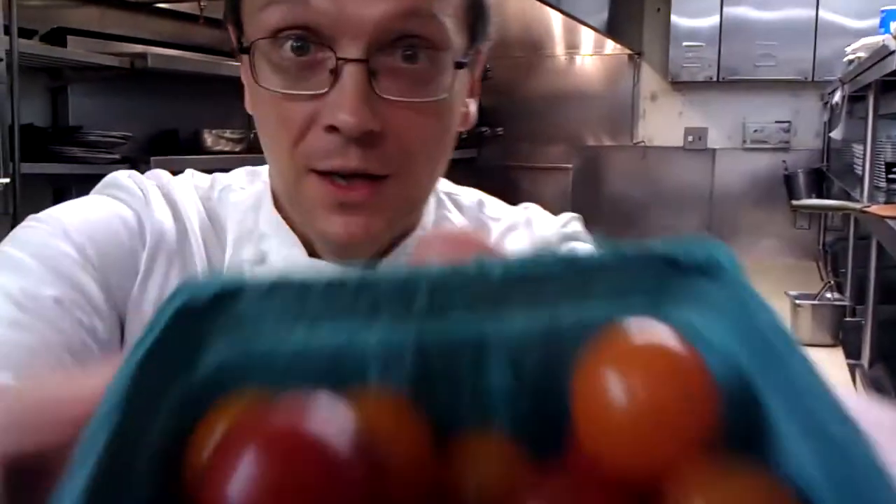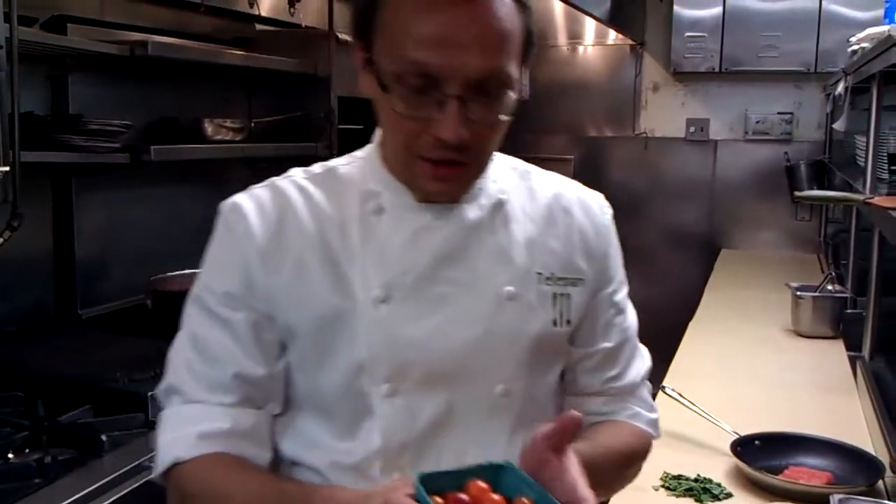How are you doing? I'm Bill Telepan and welcome back to Telepan TV. We're here in the kitchen today and I'm going to show you what to do with these beautiful farmer's market cherry tomatoes.